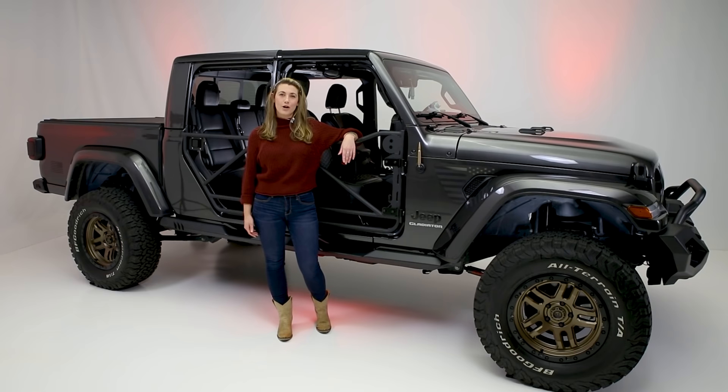Whether you're on pavement or hitting a new trail off-road, the new Rancho Monotube Shocks are made for every adventure.